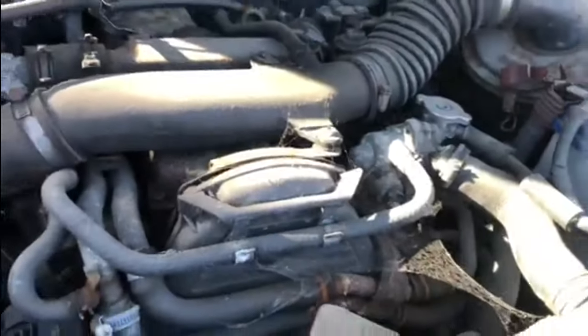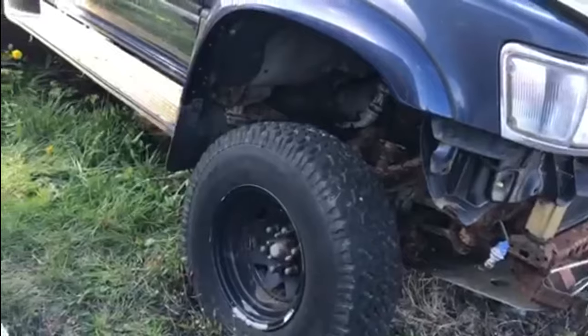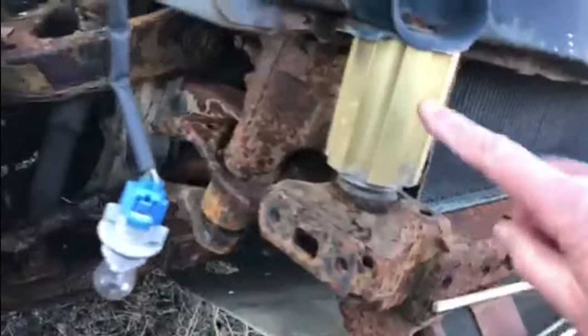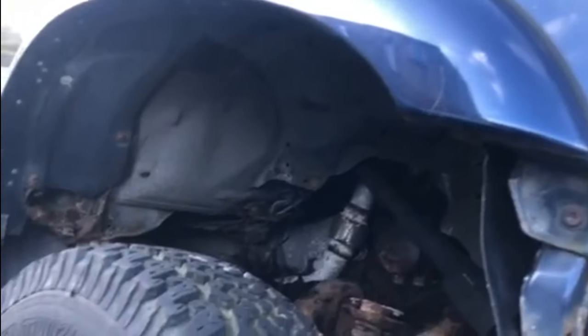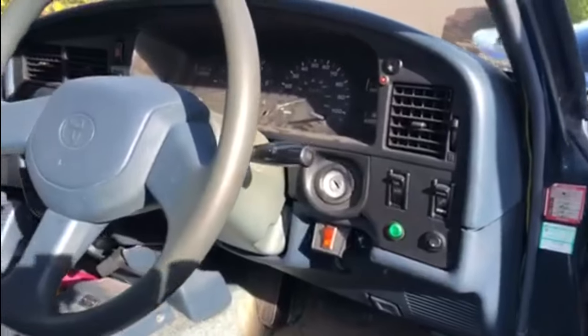It does need a fair bit of work under here. Now if you know much about Hilux Surfs, you'll notice it sits a lot higher at the front than normal. Before I bought it, it had a four-inch lift kit put on it, but it's only a body lift — the chassis, engine, gearbox, and everything are still as from the factory, so it still has the factory centre of gravity. It's just the body that's been lifted four inches, which is why the engine sits a little low under the bonnet.